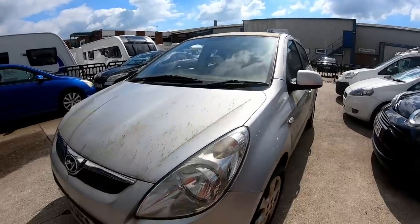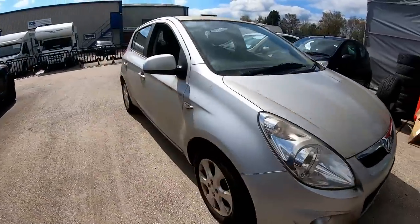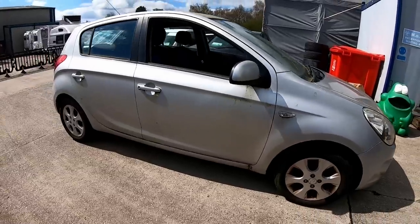Hi guys, Lee here. Welcome back to the channel. Today we're going to have a look at another one of my purchases — another Hyundai i20 1.2 petrol, a 2010 plate, which we bought for £900. I bought this as it came off a friend of mine, a dealer, in part exchange. The car's been laid up for quite a while, not being used.